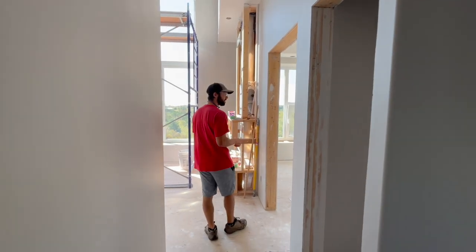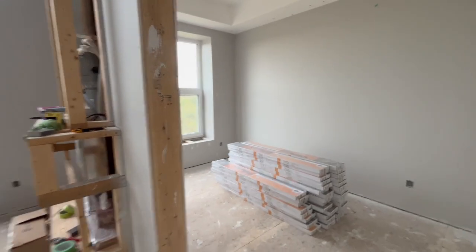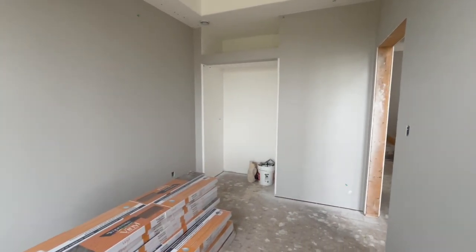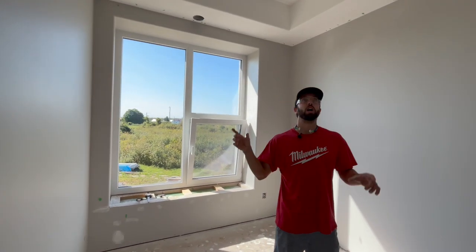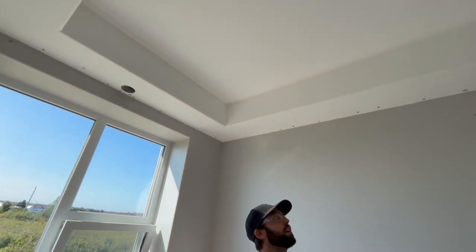Then you come around into the main living area and there's an office here. It could be used as a bedroom as well — we sort of named it the office for now. It's got a closet with a little bit of storage above it, a nice big window, and a tray ceiling to hide some HVAC runs, which is kind of a nice effect.